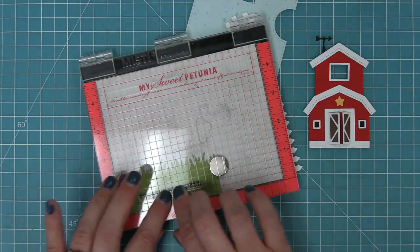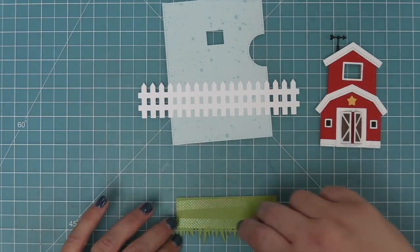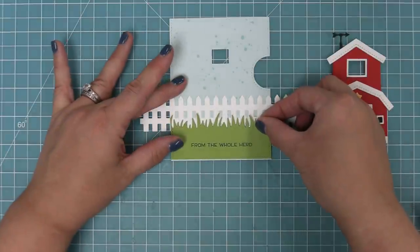Now that we have that stamped out, we can start to build the base of our scene because the barn's going to go over the top of the grass and the picket fence. So we layer the picket fence on first and then layer the grass above that.